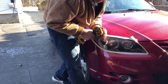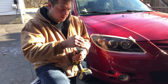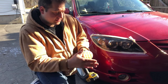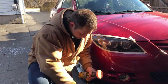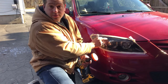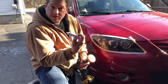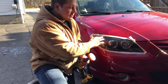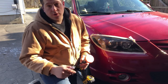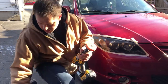Now that we're done with the 3000 grit, take it off and put on the buffing pad — same process as before, it velcros on. Never use the buffing pad on the lens without polishing compound, because without the compound it reduces friction and you could potentially start to melt your lens — definitely not a good thing.